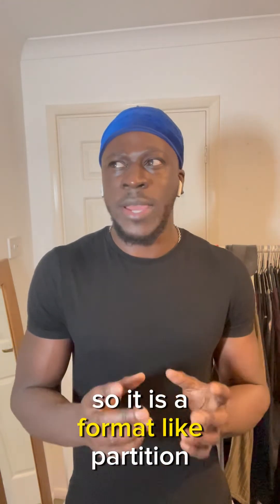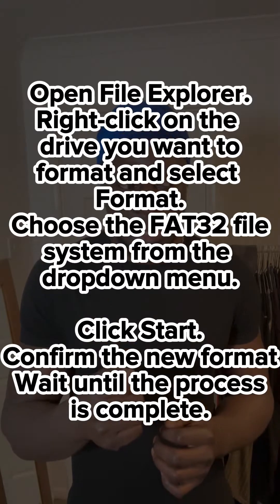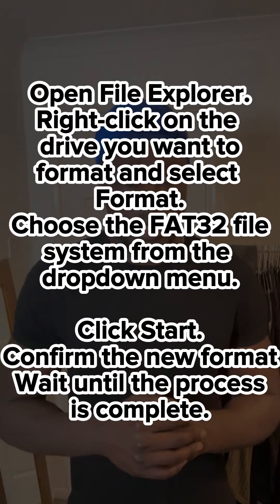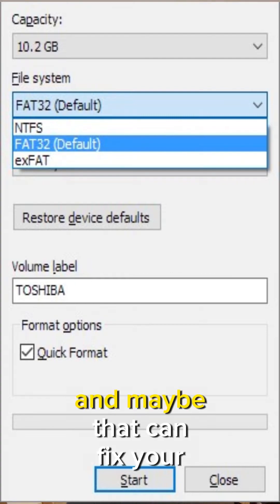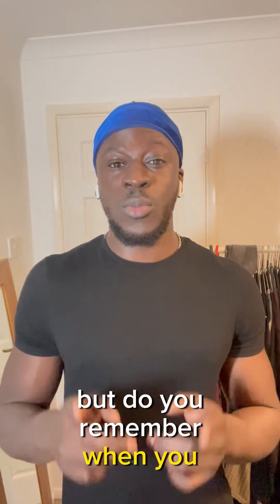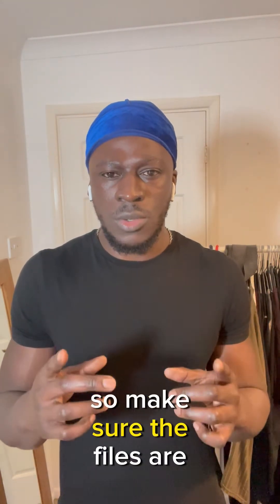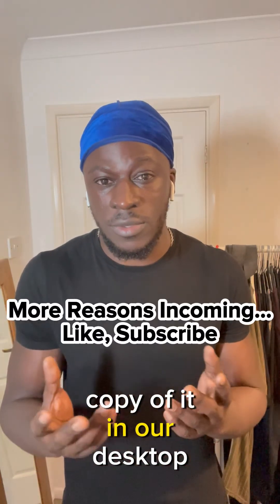Sixth fix: it might be a problem with the SD card format. Make sure it's formatted as FAT32. You can check that by going to Properties and looking under the General tab — I'll put some pictures up so you can see it. Format it to FAT32, but remember that formatting will delete the files on the card, so back them up to a folder on your desktop first.